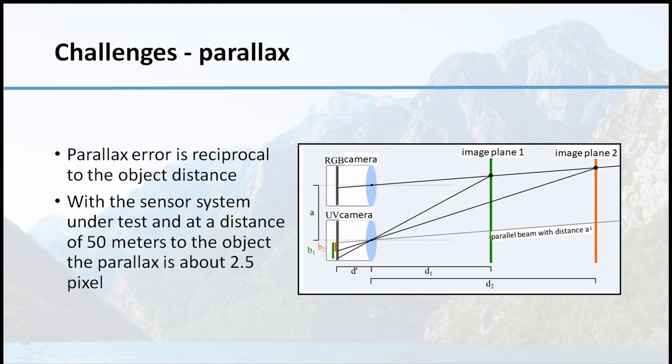The parallax is an effect with two cameras running in parallel, especially because we're flying typically very close to the power line — 50 meters or even less. So we have a parallax of already about 2.5 pixels. Beside that, the mounting of the cameras to each other is robust but even not perfectly parallel.